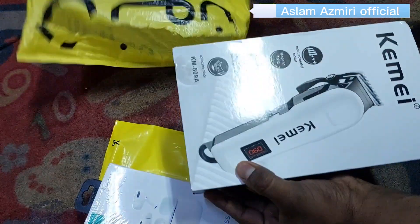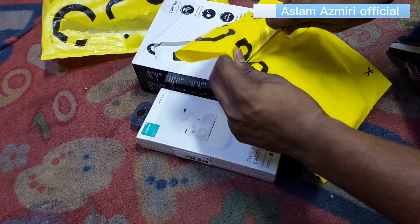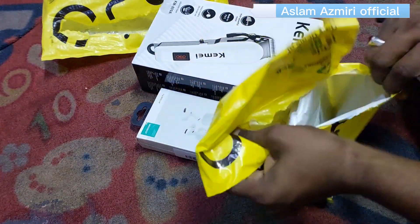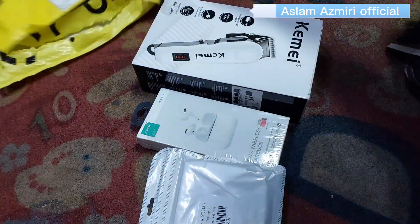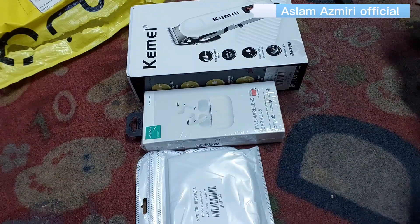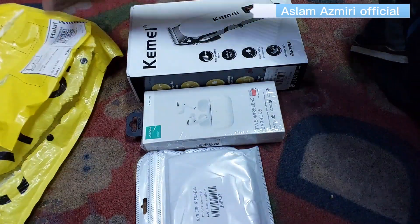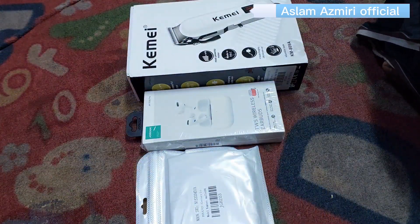We have the opportunity to make it happen. We are just looking at this machine. We can see how many people get the work done. This is a new machine, and we can see how many items our unboxing has.